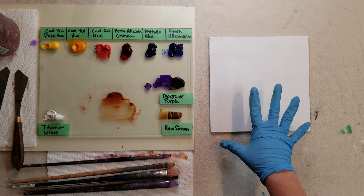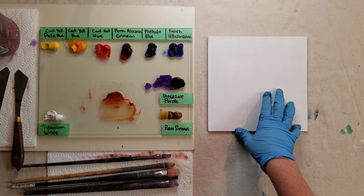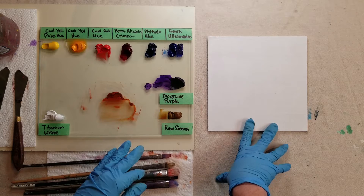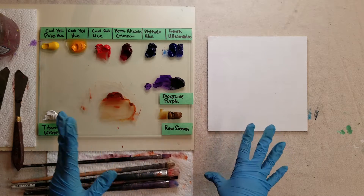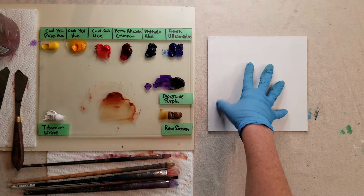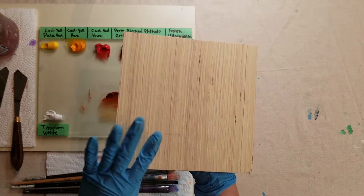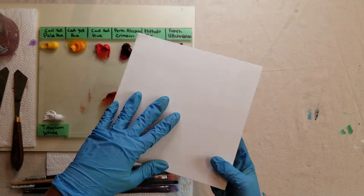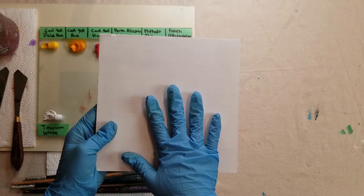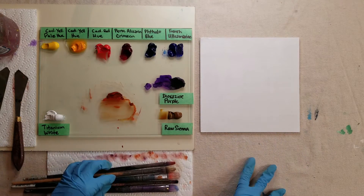We're going to start with an underpainting. I will have an image here so that if you like to trace it, you can. I like to do my underpainting in oil paint, but some people like to go straight to color. If you want to continue right away, use acrylics for your underpainting — that'll speed up the drying time. I should note, I'm using a wood panel today and these dry really fast. I'll probably carry on after about 20 minutes — it should be dry enough to paint on.